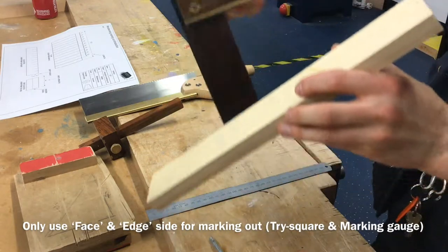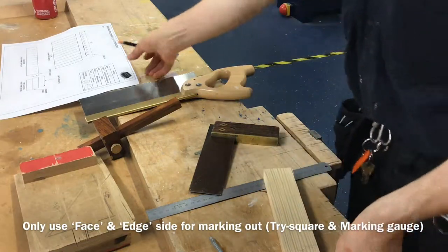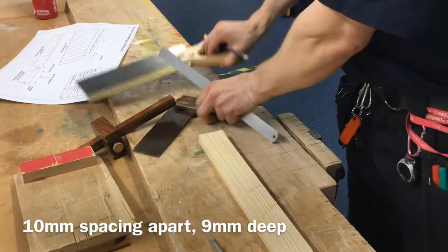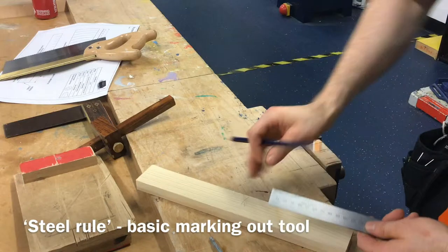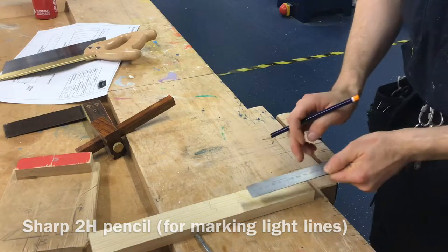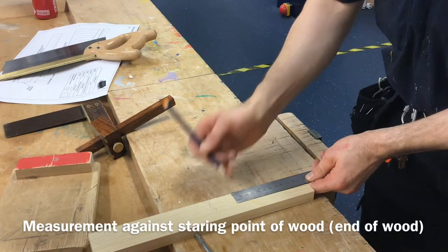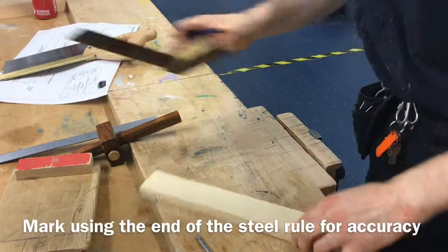Any time you use any of these tools for drawing perpendicular or parallel lines, they always and only ever go up against the face and edge markings. Next, we take a look at our drawing — as practice we're going to be marking increments 10 millimetres apart and cutting them to a depth of 9 millimetres. The overall length of material we need is 120 millimetres. Take your steel rule — that's your basic marking out tool — with your pencil. Check your pencil is nice and sharp; 2H is the best. Always work from the very end of your rule, finding where 120 is and marking just to the edge of your material.